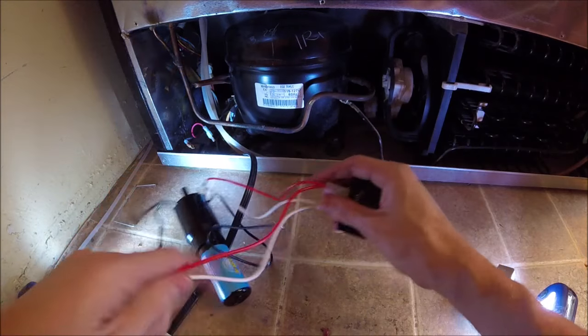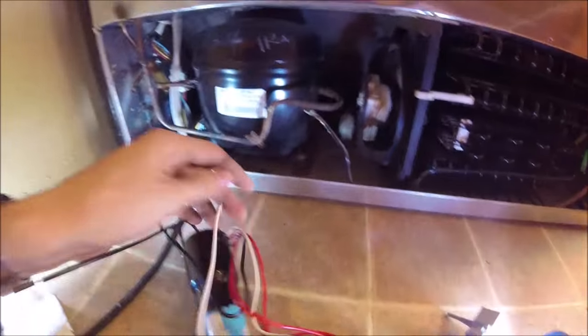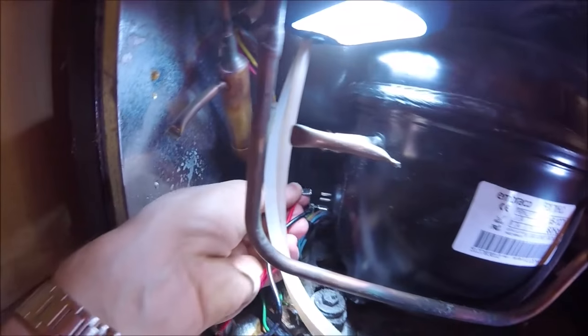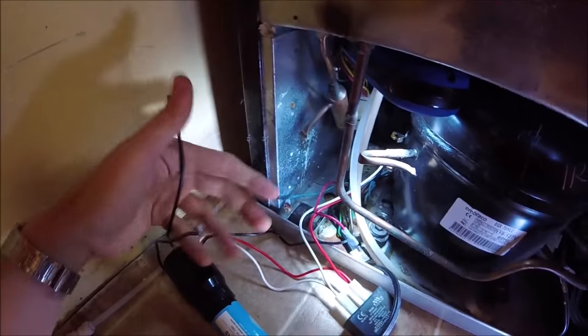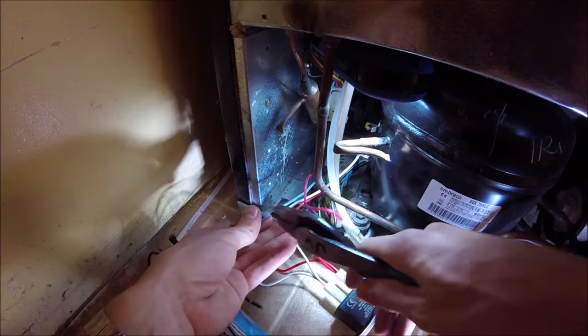Then the black one and the two remaining leads are going to go to our compressor. There are three prongs on the compressor. The black one is going to go on to the bottom one that is by itself — that is the ground. The red one is going to go to the one on the left towards the back, and the white one is going to go on the one closest to us. Just push all those on there. The two remaining black wires are going to go into the two wires we unplugged from our original start relay.